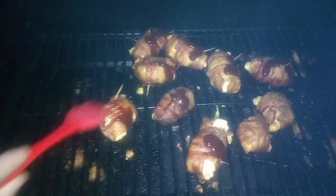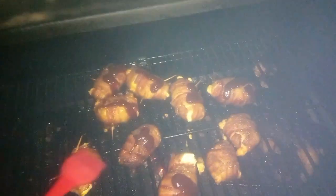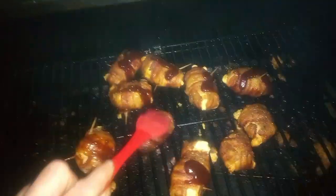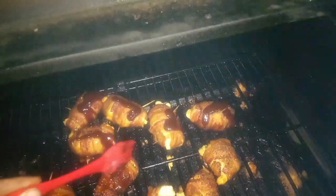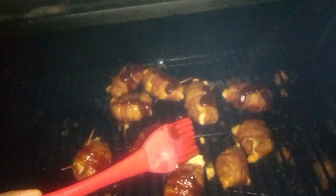Okay, I'm going to take the brush and brush on this barbecue sauce and put on these chicken bombs, so I can let them cook a little bit with the barbecue sauce. Try and see if this works out. I'm brushing them on with the barbecue.